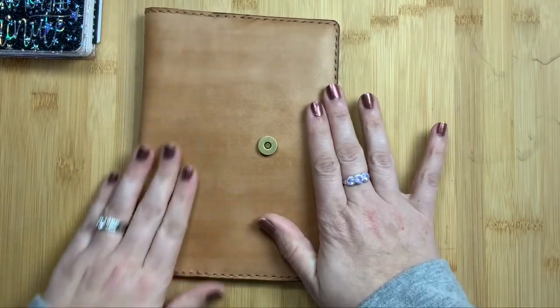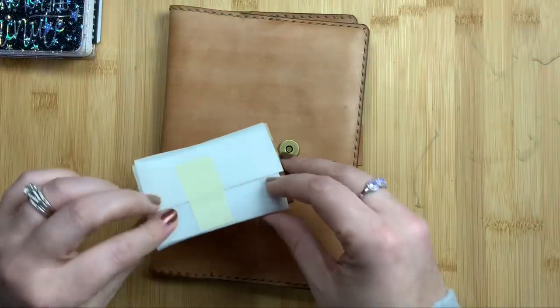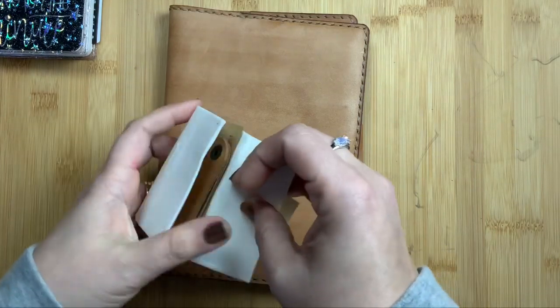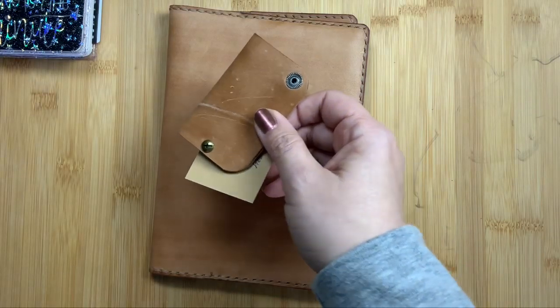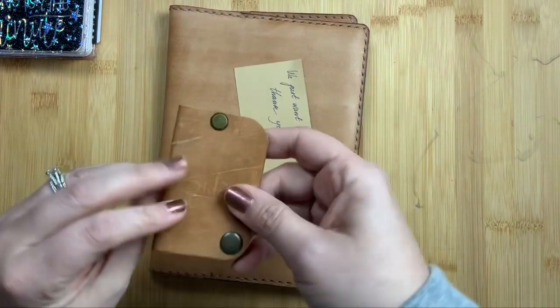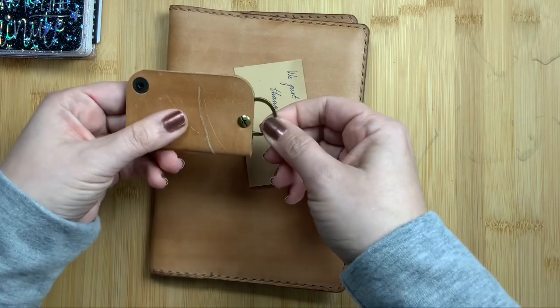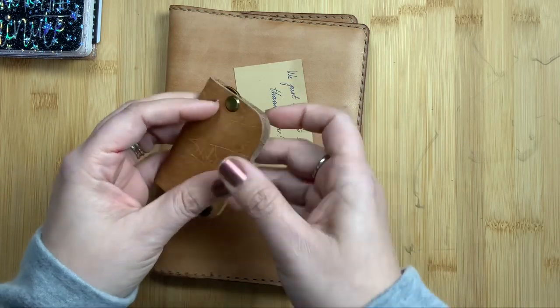Oh my gosh. So let's start with this — it's a little piece of foam. From what I've seen, she sends a little free gift with everyone's purchase, and this one is a key ring holder. So your keys fit on that and then they kind of tuck inside there.